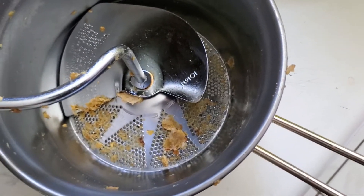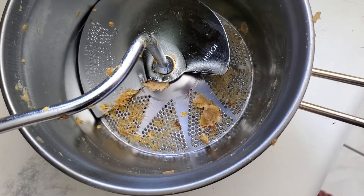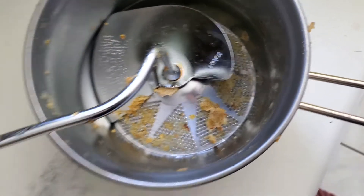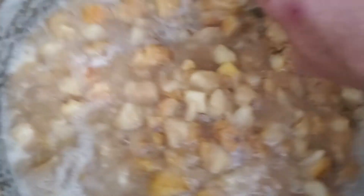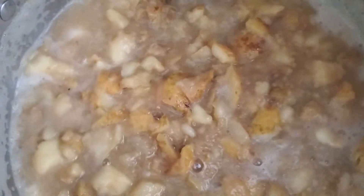A lot of people use a food mill for tomato sauce, jellies, or applesauce. Well, we're going to do it for pear sauce. Over here, occasionally we're going to give it a quick stir to help the pears break down. You can see where the skins are just kind of starting to hang out. The goal is to break this down as much as we can.